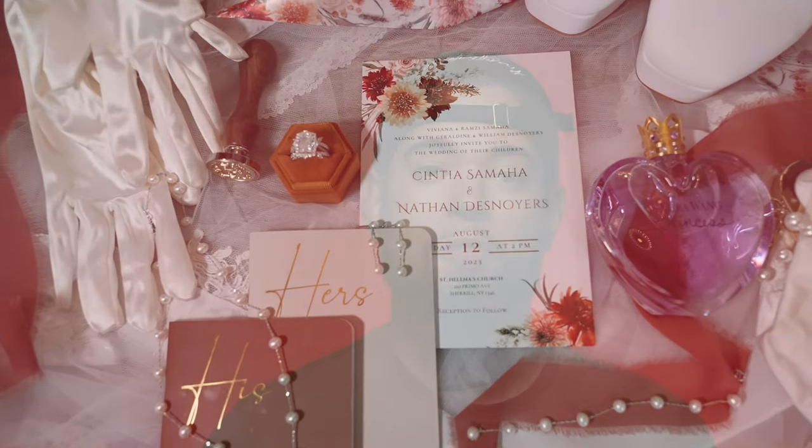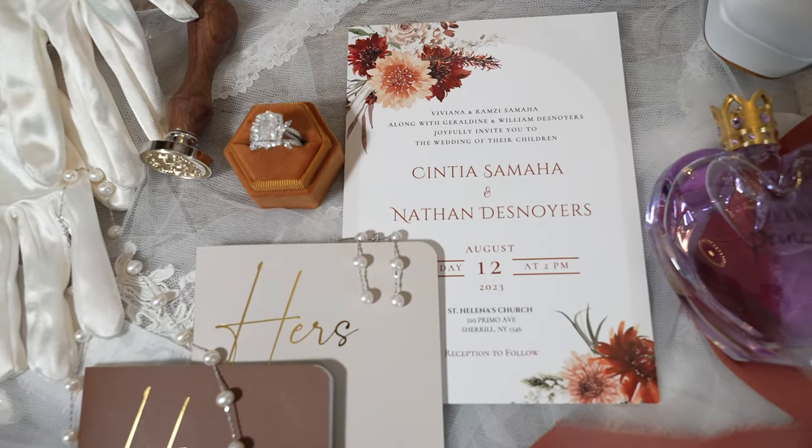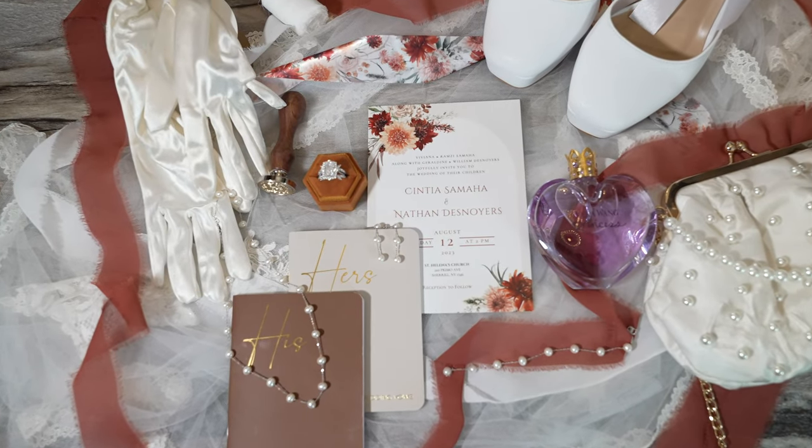Now let's say you can't use the bridesmaid's dress and you have to use some sort of flat area in the location you're in. Well, ribbons come in handy. I usually use this material — it comes in different colors. You can always use these for the wedding details if you want to add a little bit more flair.